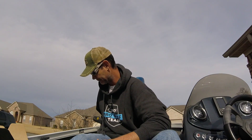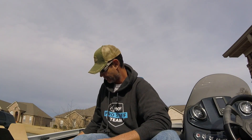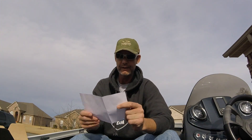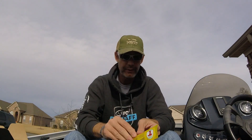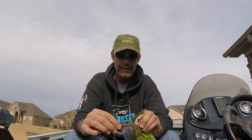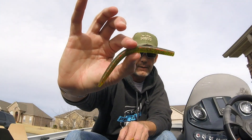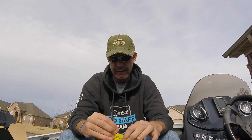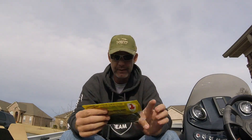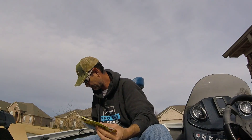Next up is the Big Bite Baits Shaking Squirrel — but that's not in there. Instead I got five inch wacky sticks from Cream Lures. So they're stick baits — not Senkos, because Senko is a Yamamoto bait — but this is the same thing. Watermelon red black flake, probably one of the best colors out there, like a staple in every tackle box. That's gonna catch fish, no doubt in my mind. MSRP on this is $3.99.